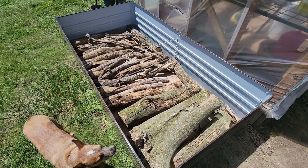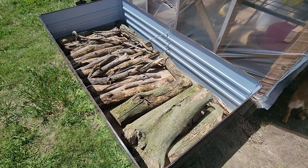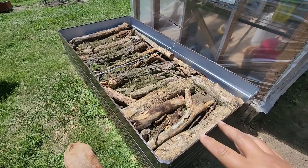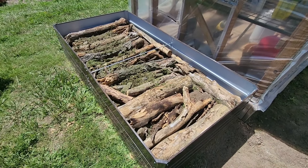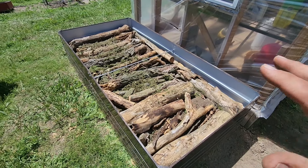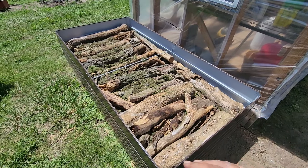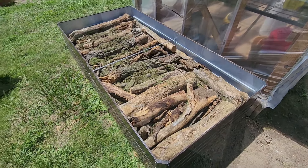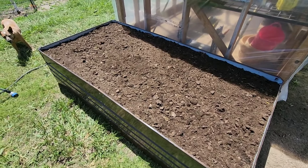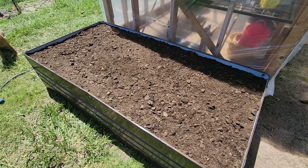We got our first layer of wood in here. Now we're going to dump some regular dirt in here from the homestead, smooth it all out, and we'll put another layer of logs in. We got our dirt over that first layer, now we got our second layer of wood in here. So now I have what's left of our compost — we're going to throw that in on top of this and then regular bagged garden soil on top of that. We got our beautiful compost in here. I don't even know if we need to put any potting soil in here because this compost is as good or better than anything you'd get in a bag.